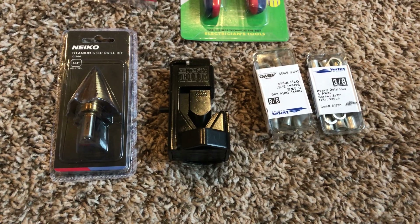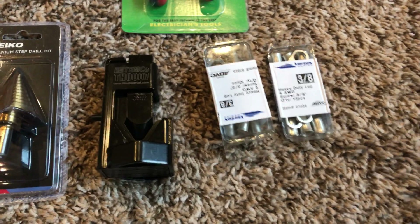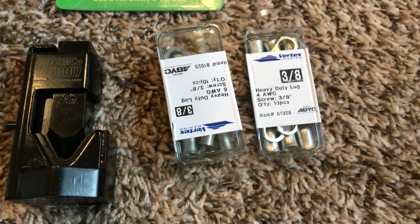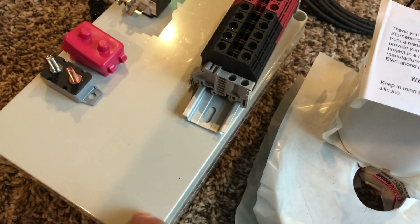Got a drill bit that'll be the one drilling a hole onto my roof. I got a crimper right there for battery cables going back to my combiner box.